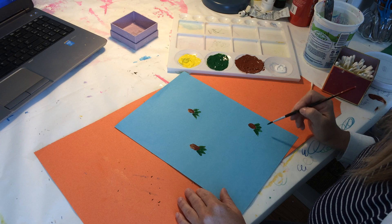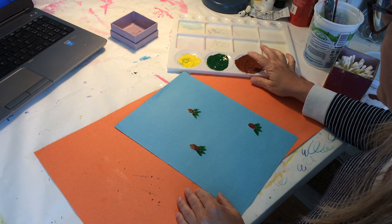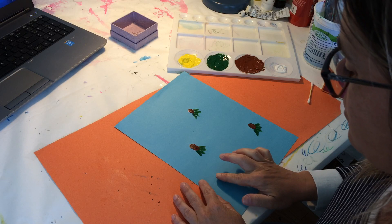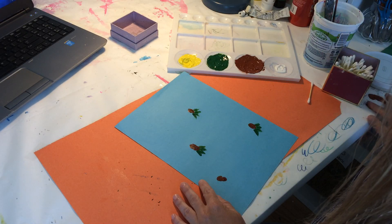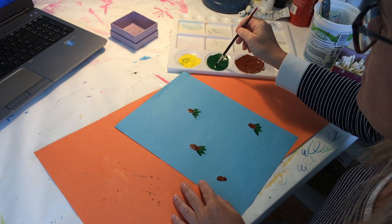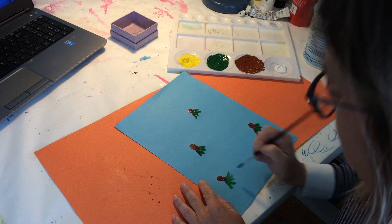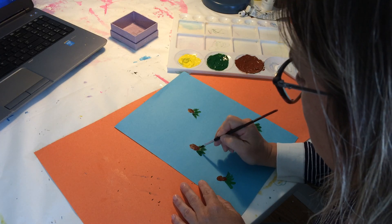And if that's a little tricky for kids or it's getting a little bit too big, you could go ahead — I'll do one down here too — and just have them do straight lines like this. Whatever is easier.